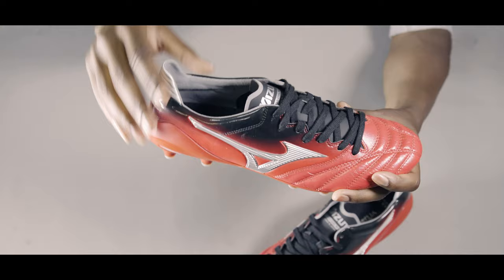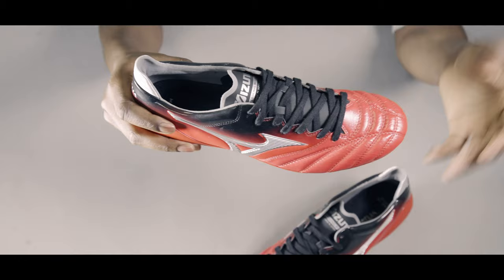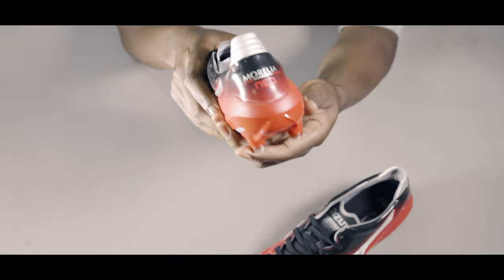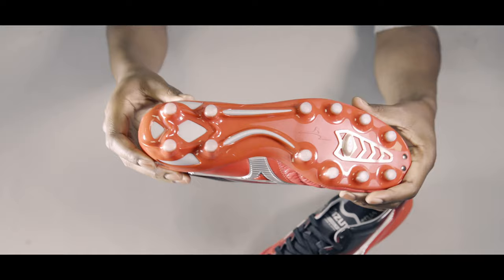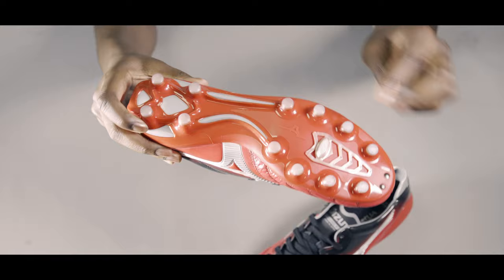You've also got a centralised lacing system allowing you to get a really good lockdown feel in the mid-foot section of the boot, and a mesh lining for your tongue as well, providing good lockdown once you tighten the laces. Moving to the back of the boot, you've got an external heel counter to ensure that your heel area is well protected. And at the bottom of the boot, you've got a conical and bladed stud construction, allowing for better 360-degree rotation when turning with the conical studs, and really good traction when accelerating with the bladed studs.